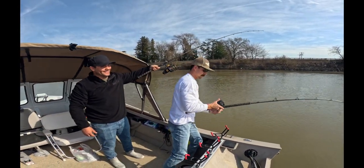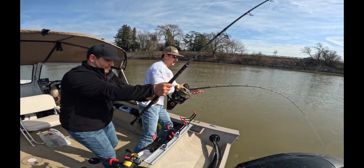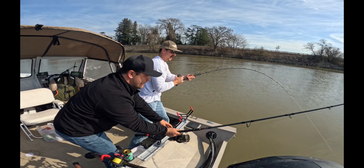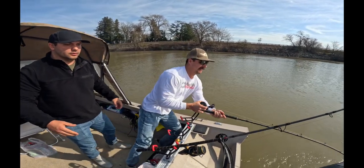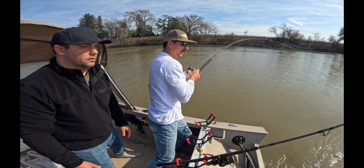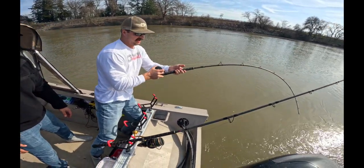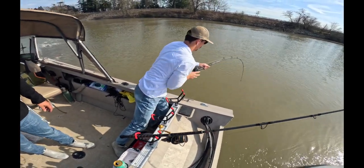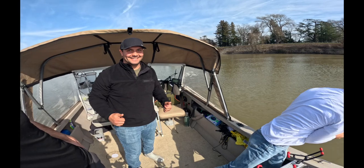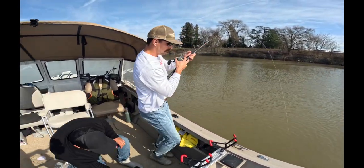I'm going to put that rod in the holder here. Thumbs up — is this drag loose or tight? Alex, you want to go over? Try to bring it to that side if you can. If he goes under the boat, you know what to do. Yeah, there he is! Yes sir, yes sir — excellent. You want to move that tray?